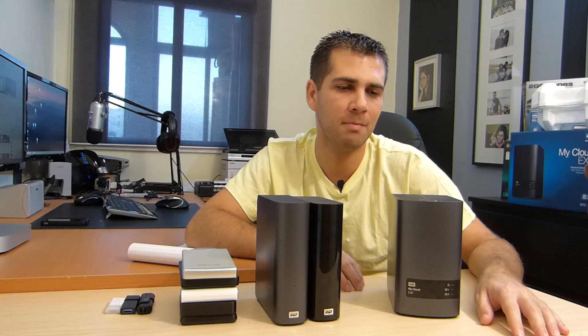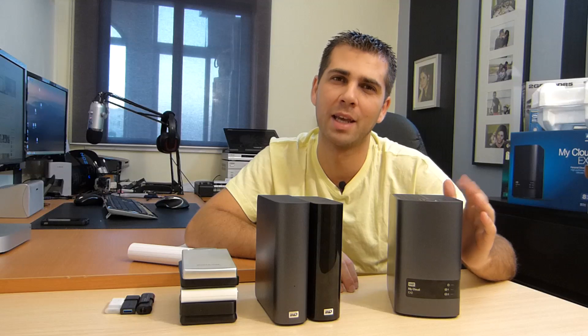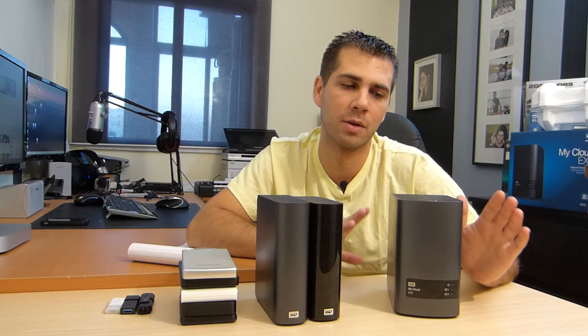There are other solutions, there are cheaper solutions — whether they are better or worse is a matter of opinion. For me, those €160 for the device itself cover not just the hardware but the software included. It's just plug and play. You spend about 5–10 minutes setting it up and leave it to do its work. That's the main advantage of this device.